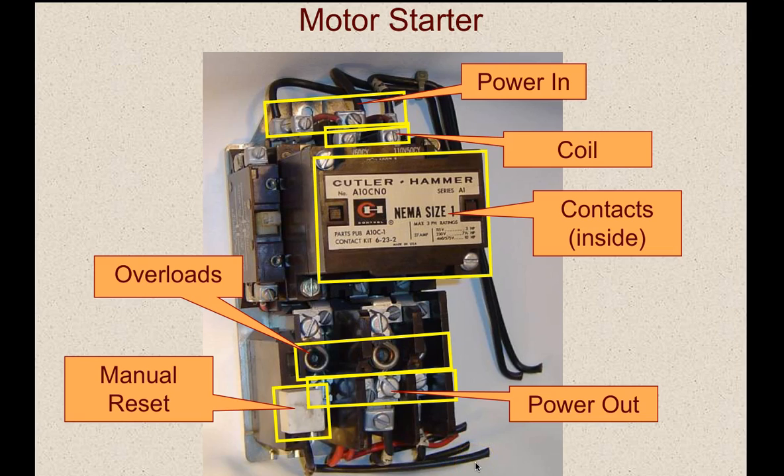When the overloads trip, they have to be manually reset. They're designed to trip before the motor is damaged and before the internal overload of the motor stops it. This is basically a motor protection circuit, and it must be manually reset because that prompts a service call for you to come out and diagnose why the motor starter has tripped. If you have a motor that's locked up and drawing high amperage, it's going to trip.